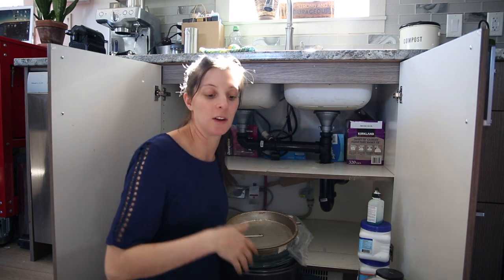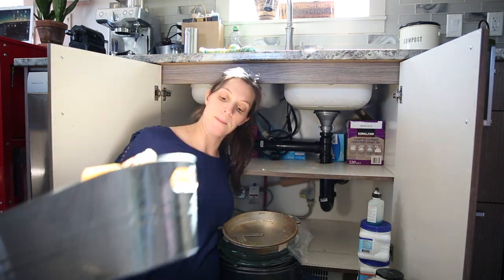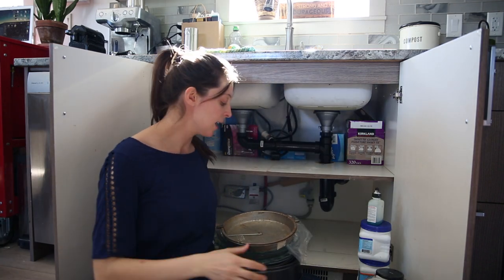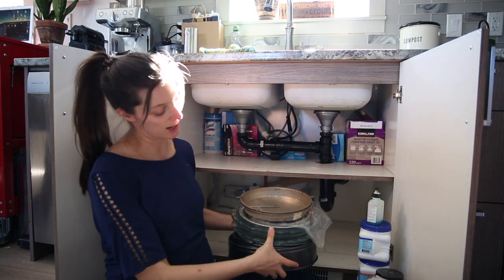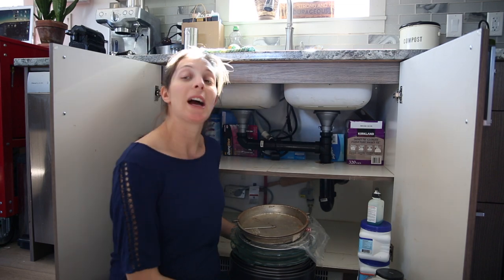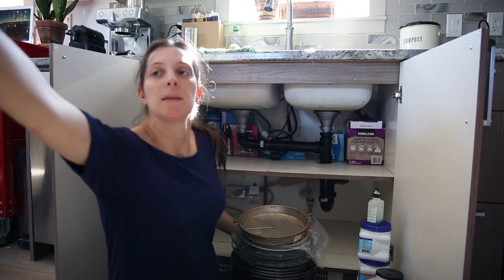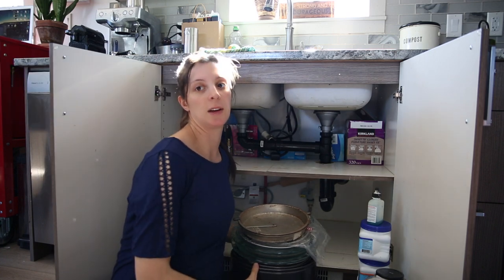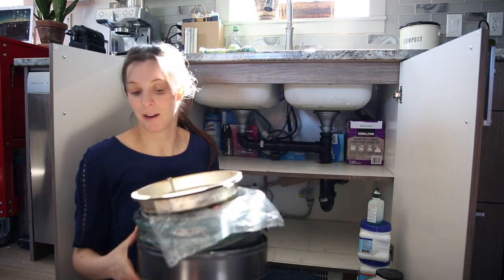This bottom cupboard was kind of an overflow of baking things, which I keep in this metal container. Then I've got a whole stack of pans and cake tins here, which when I bake, I use often - but it is a mission to get them out of here. So I think maybe this is not the best place for this to go. I think I have another idea, so I'll put that up here for now.